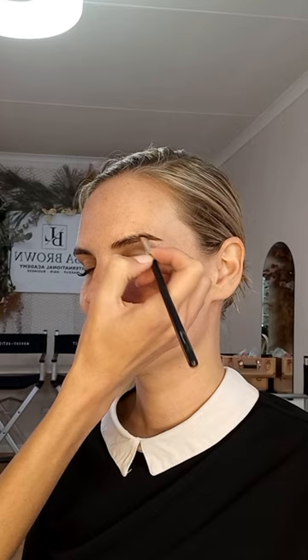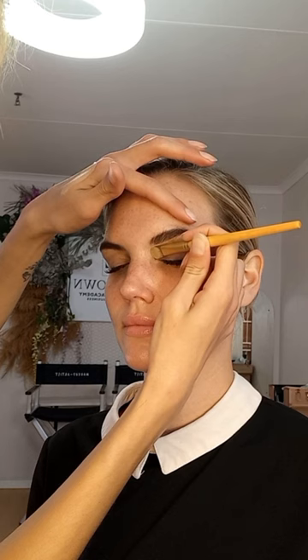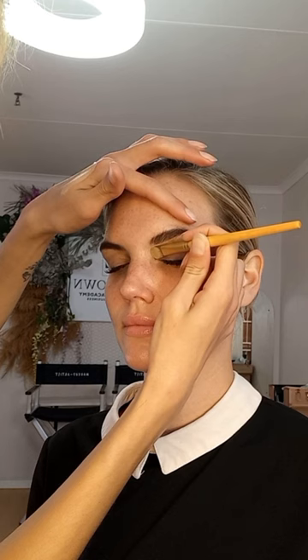I like to start off with the brows first, so I just fill in the brows wherever I feel it's needed — wherever there are any sparse areas. Then I just take a spoolie and brush through the brows. Now taking a flat concealer brush with a little bit of concealer.